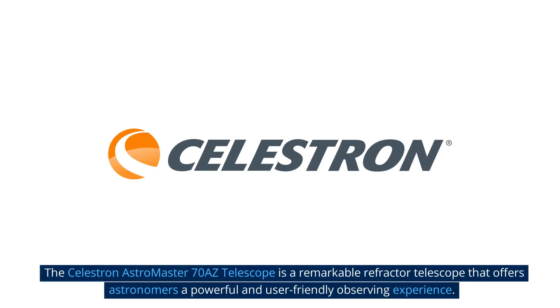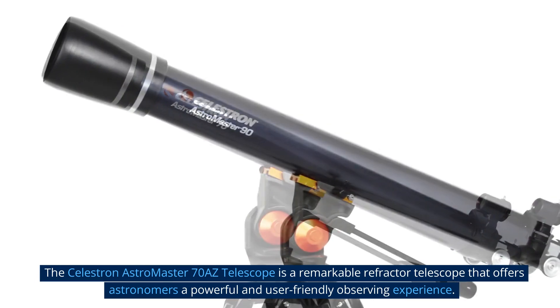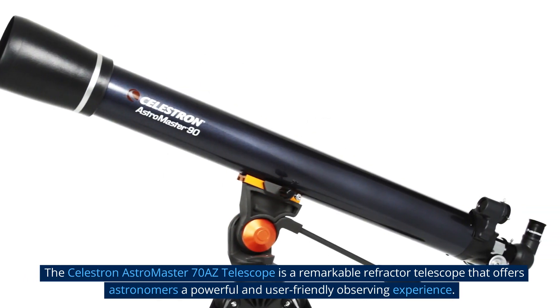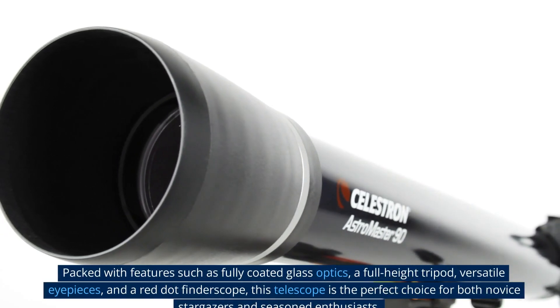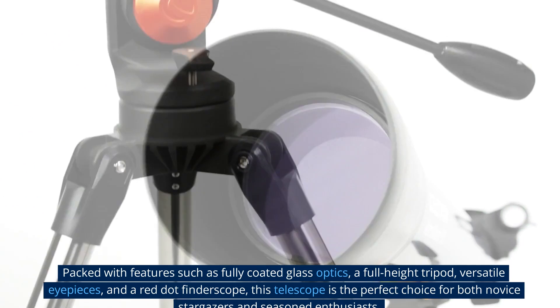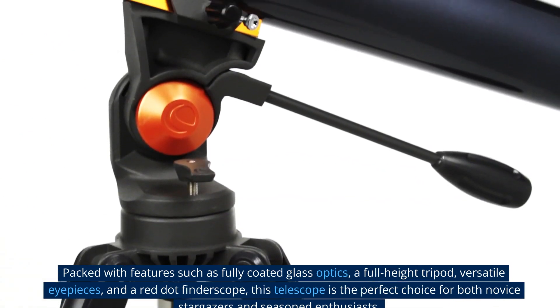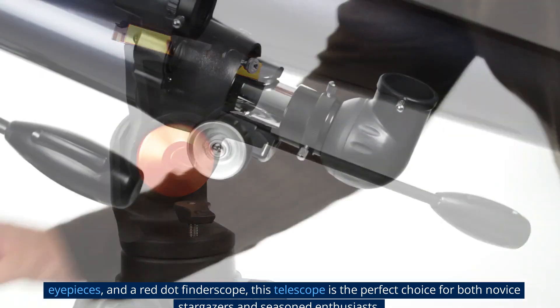The Celestron Astromaster 70AZ telescope is a remarkable refractor telescope that offers astronomers a powerful and user-friendly observing experience. Packed with features such as fully coated glass optics, a full-height tripod, versatile eyepieces, and a red dot finder scope, this telescope is the perfect choice for both novice stargazers and seasoned enthusiasts.